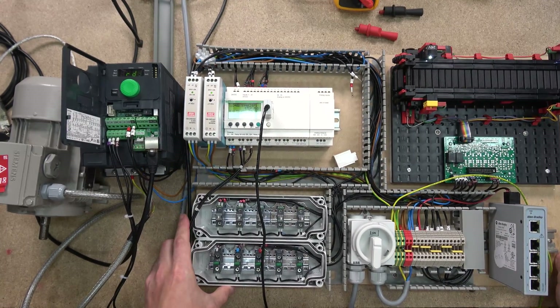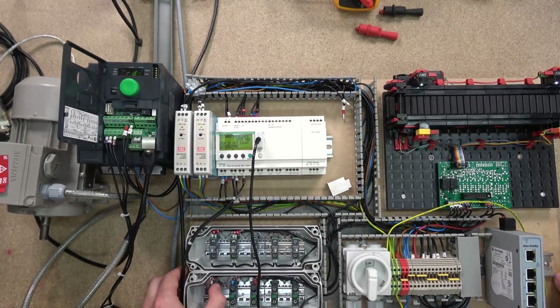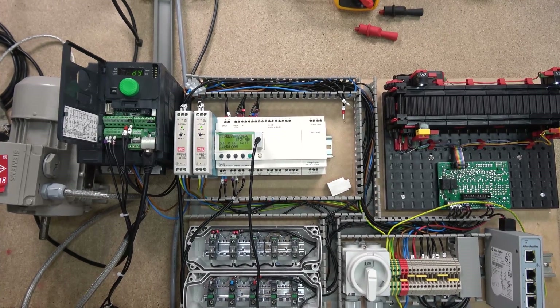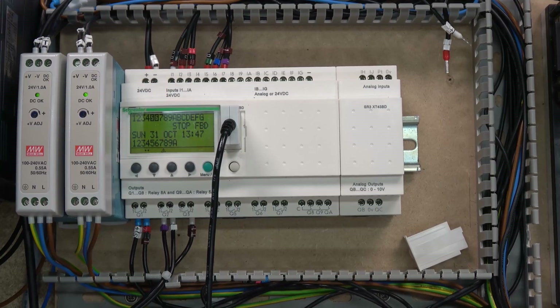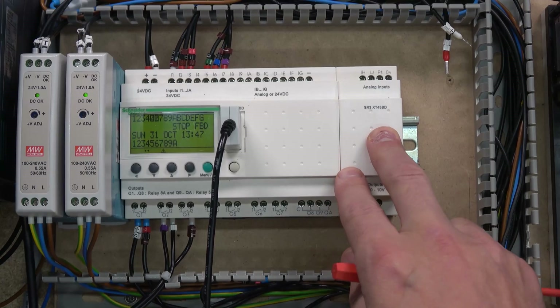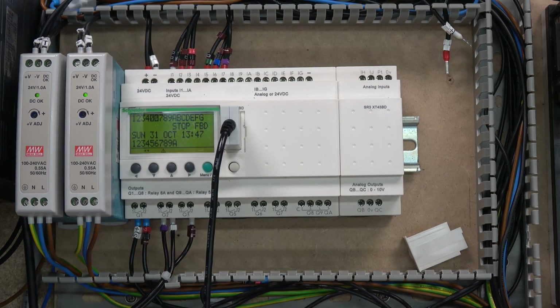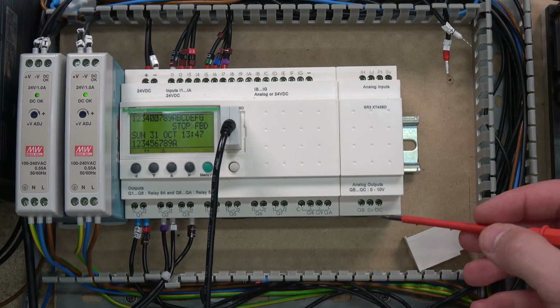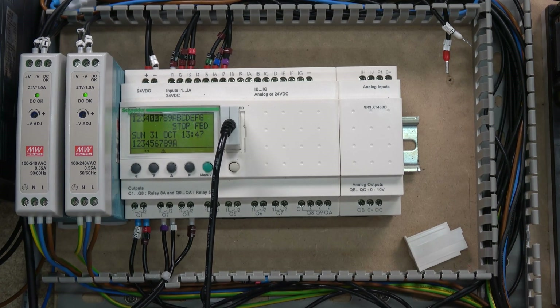Now we are fully clipped in, though that light is really messing up what we see on the controller itself. When it comes down to the outputs, one thing I like about this card — again unique from the other ones — is it doesn't have to have external power. It actually feeds power through the Zelio itself, so no additional wires required. We have two channels: QB and QC. I'll show how that works in the software in a minute.